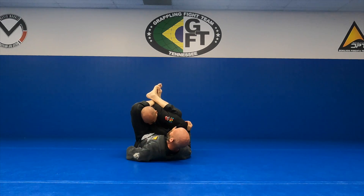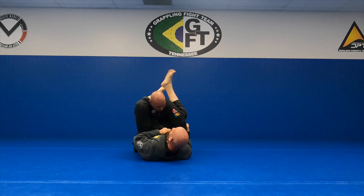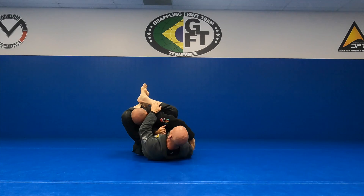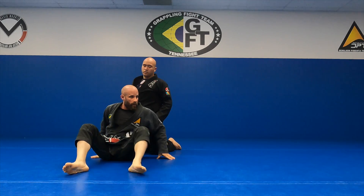Pinch. He's stuck here. Go under, finish. There are multiple submissions here — I have a bunch of things I can switch to as well from the same spot. But I want to focus on purely the arm bar right now. Anybody got questions on that?